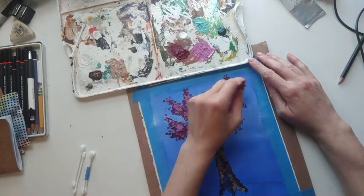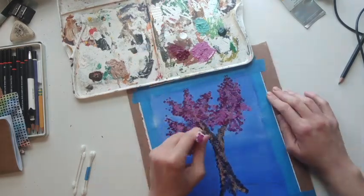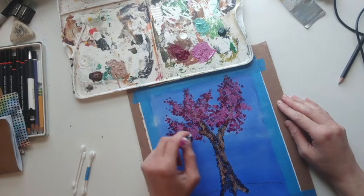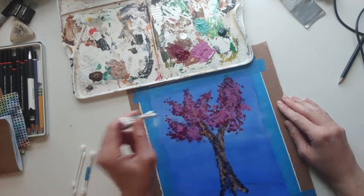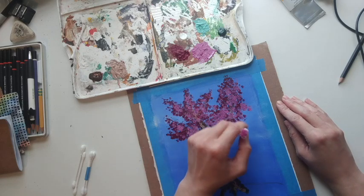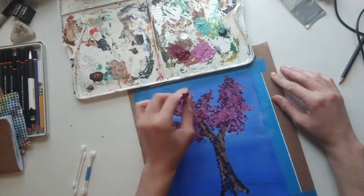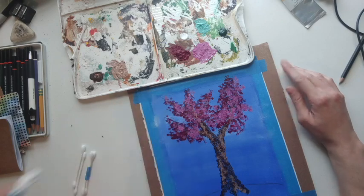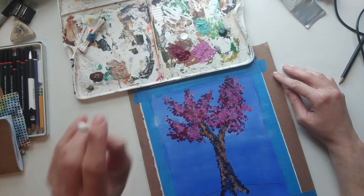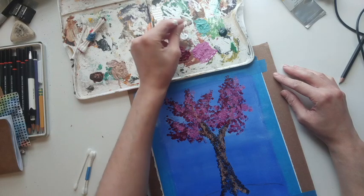A great way to check the proportions and really see if you visually like what you're painting is just to lean back and look from afar for a minute or two. That really helps me decide where I want to add more. I think I really like the pink. So what I'm gonna do with a single Q-tip is add a little bit of white as well.